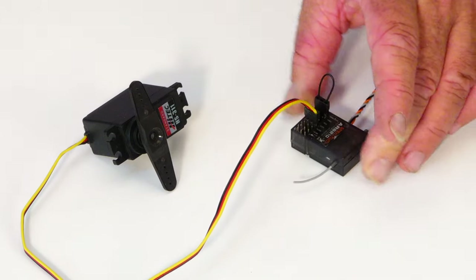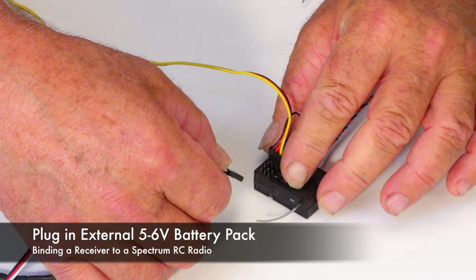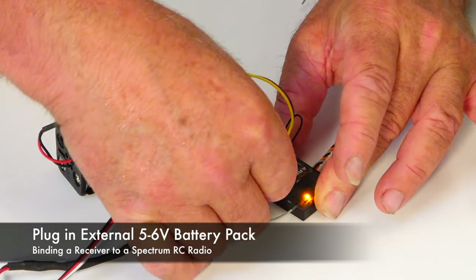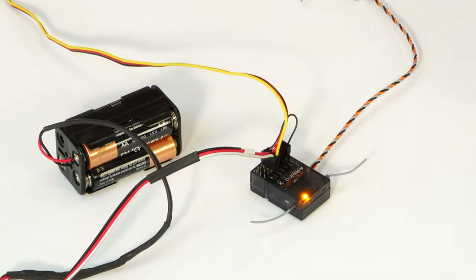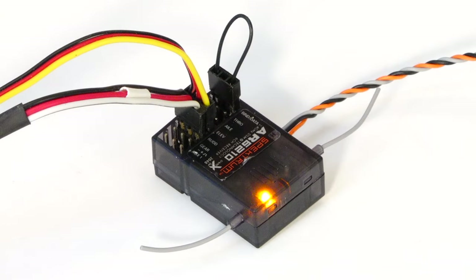Next, apply power or plug in an external battery pack. You can use any open slot as long as the black lead is toward the outside. You'll see the receiver start to flash rapidly, indicating that it's in bind mode.